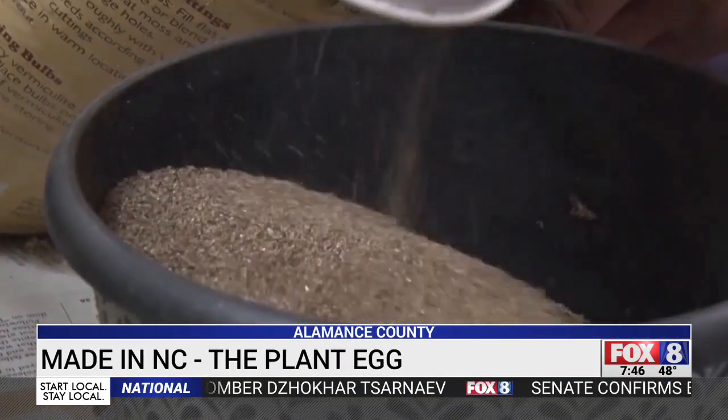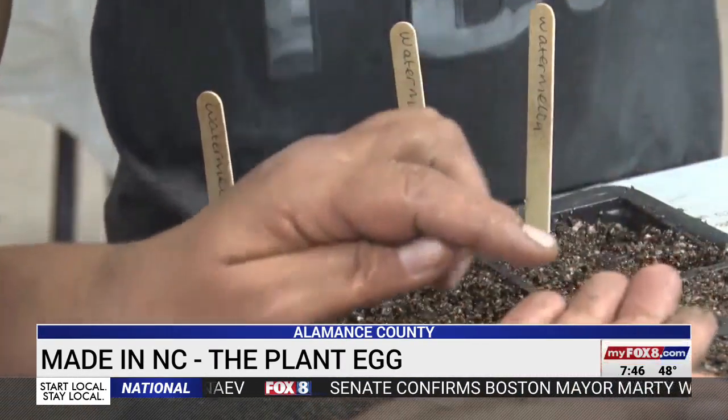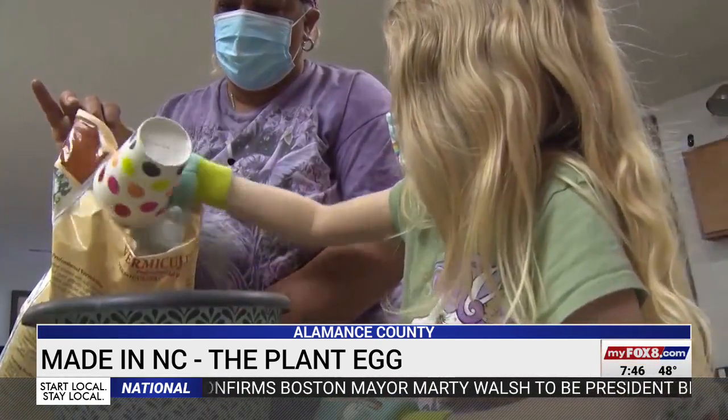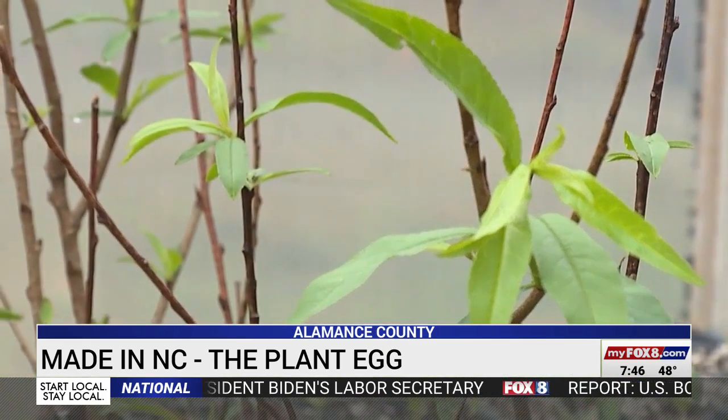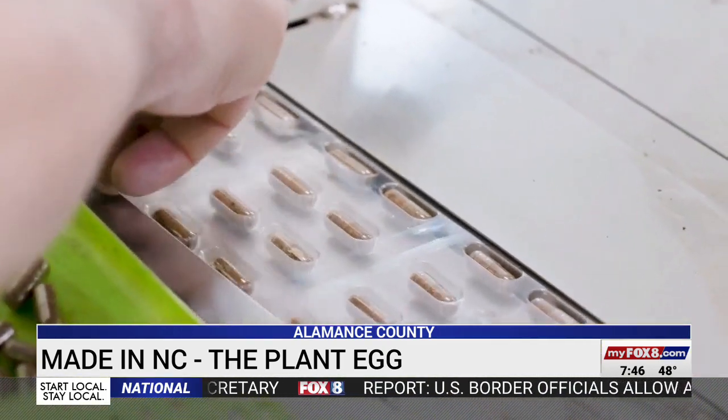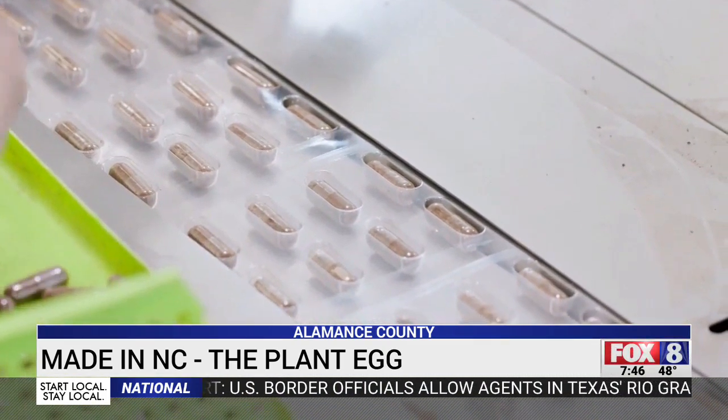Now you don't have to know the secret to giving your garden a healthy start. Farmers won't have to waste lots of seed that may never germinate, or lots of fertilizer that will wash into streams and waterways. The plant egg concentrates it all where it needs to be.